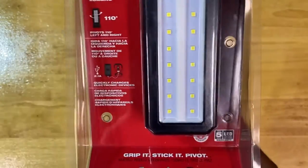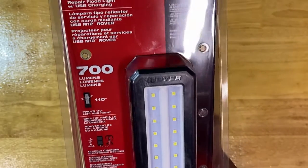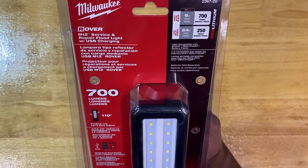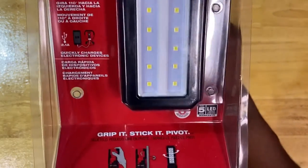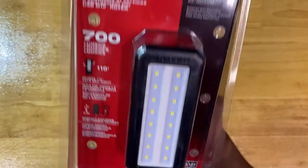I have charged my phone from this and charged the Pro iPad — the larger one — with no problem. It'll knock it out. So it's a really, really great, well-designed and deployed light. Tip my hat to you on that one, Milwaukee.